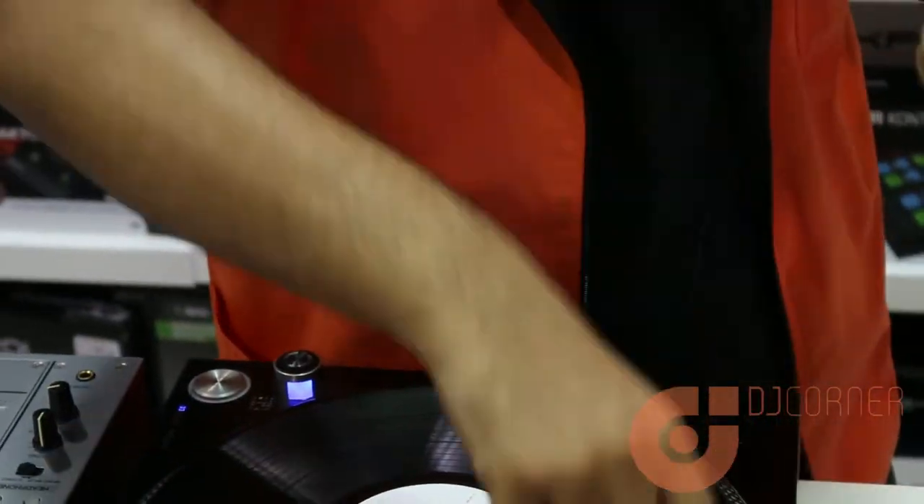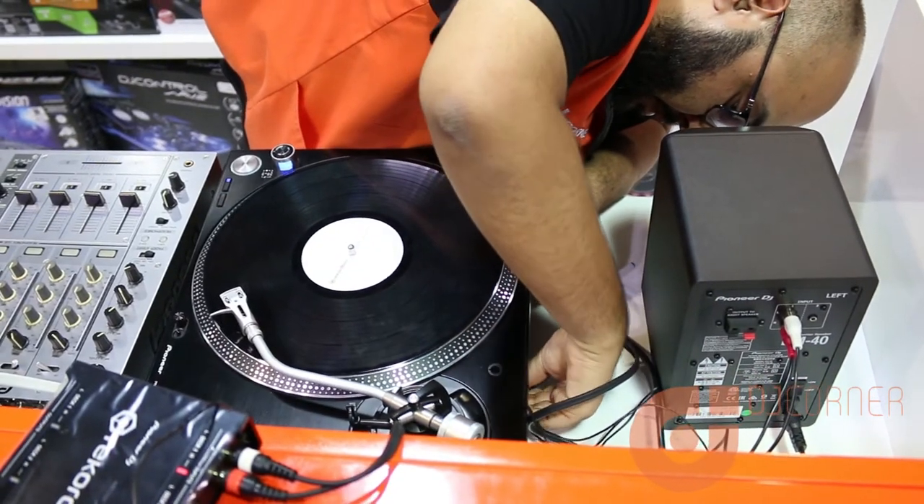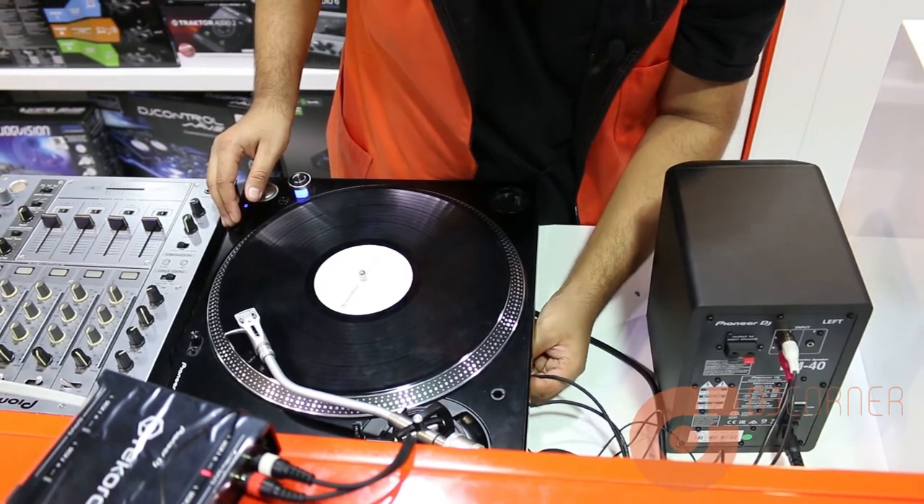At the other end you have the other RCA cable which will go to the PLX 1000, so I'm going to connect here. Okay, that's in and my grounding cable has already been connected.